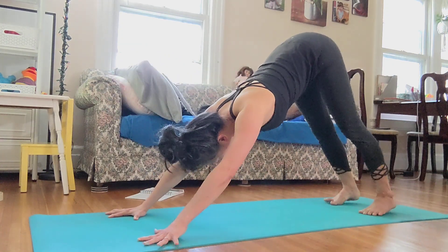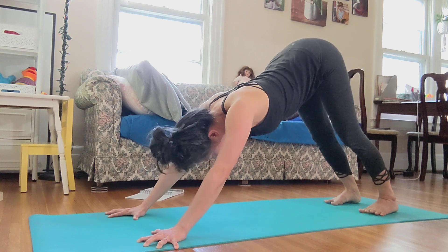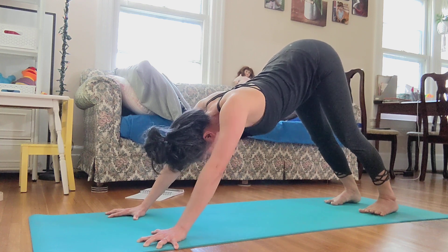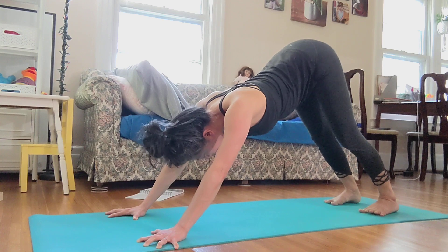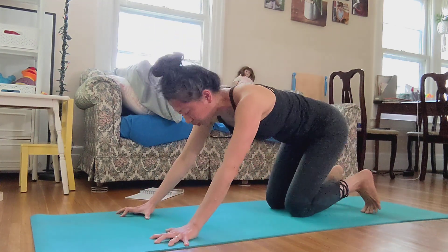You can watch first. So when you inhale, soften your elbows, lift your armpits up. When you have that lift in your shoulders, start to be able to move more fluidly. That's when you draw your shoulders together.